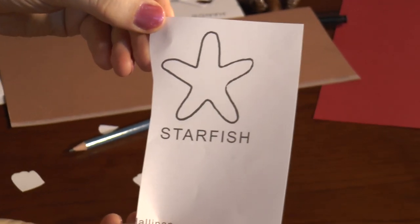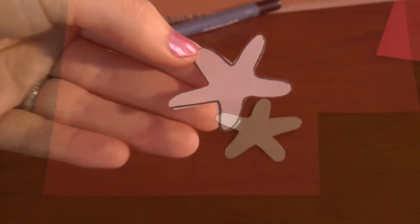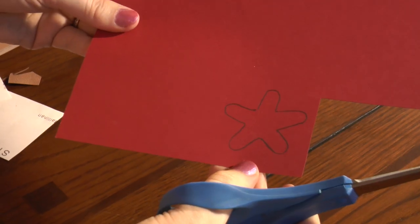Remember that starfish? Let's cut it out. Grab the red piece of paper, place the starfish upside down and trace it. Then you will cut out the starfish.